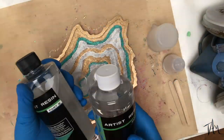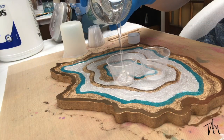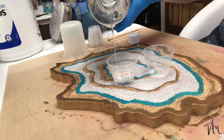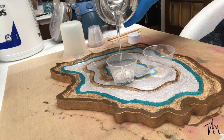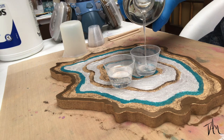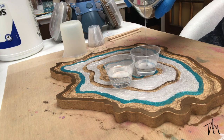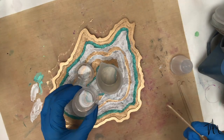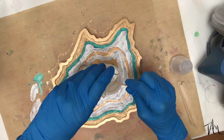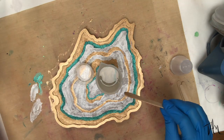This was my first time working with the Counter Culture DIY artist resin and I really liked it. It's a bit thicker than my normal art resin, but for geodes you don't want too much movement in your lines, so it works well. It has a little more odor than my usual resin, but make sure you have your respirator. Some people aren't sensitive to smells at all, but I happen to be extra sensitive, so I always play it safe.